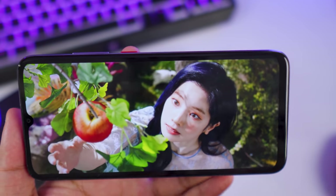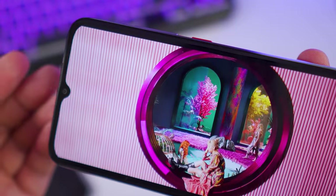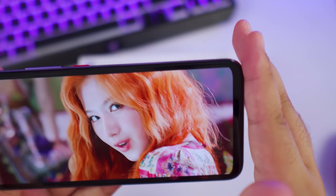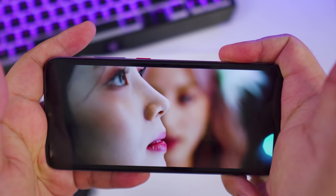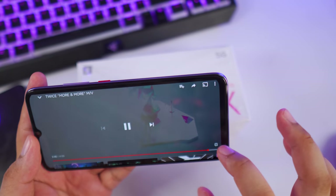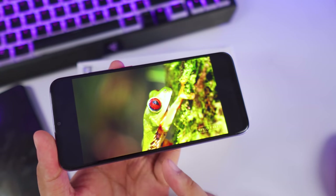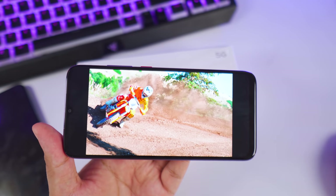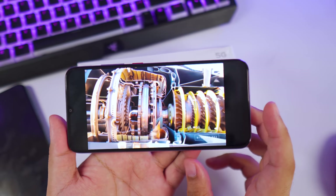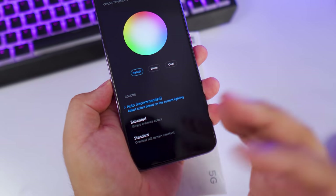It has a waterdrop notch, but it's not very intrusive. There's a somewhat thick chin, but that's actually good for gaming since your hand won't block the screen — you get extra buffer space. This also has HDR10+ support. Searching for HDR content shows 1080p 60 HDR resolution. The images may look overblown on camera, but to the naked eye they look perfect — not overexposed.